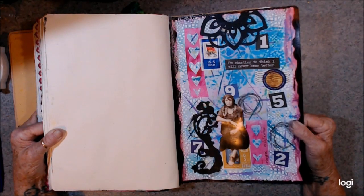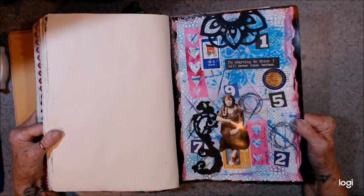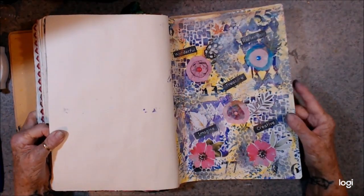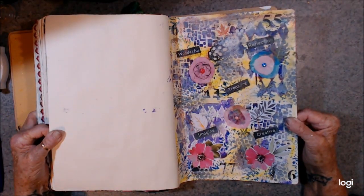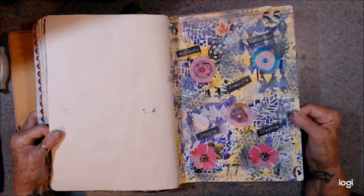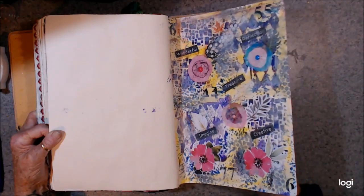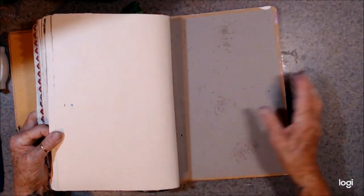I'm starting to think I'll never know better. And this one — no date. I did a lot of flowery things in this book, didn't I? And that was the last one.